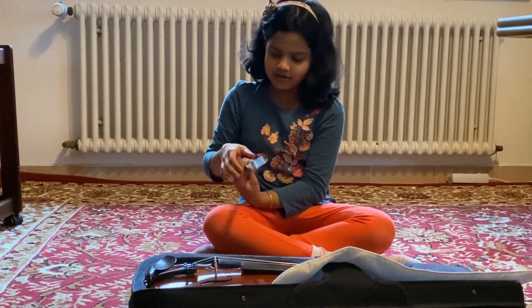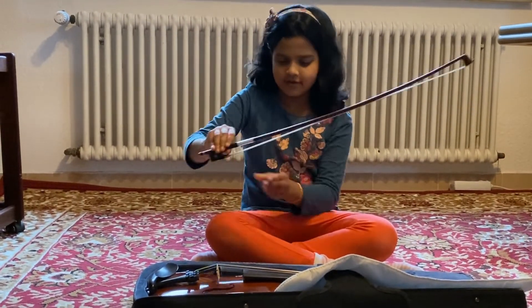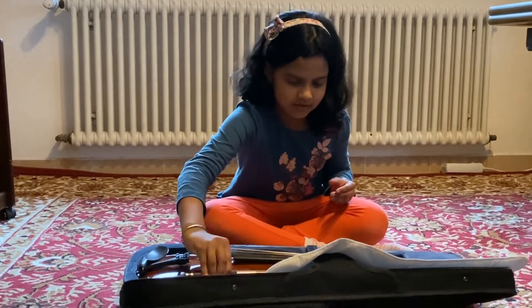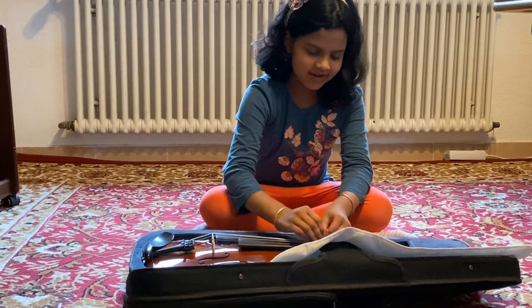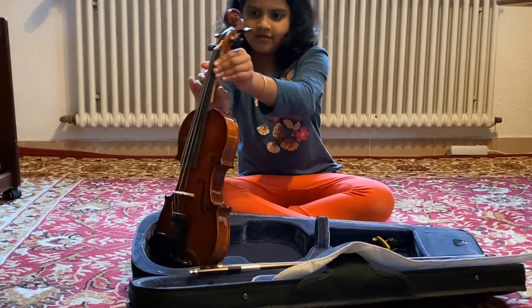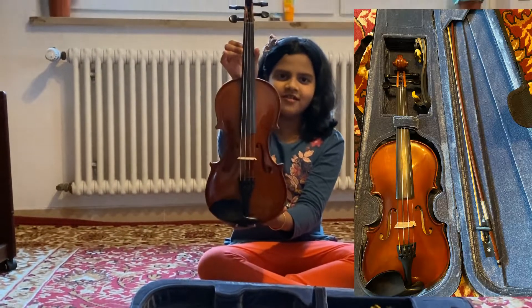This one we will do like this. Like that. Let's put it here. Let's take the violin. This is how the violin looks like.